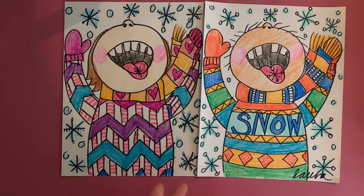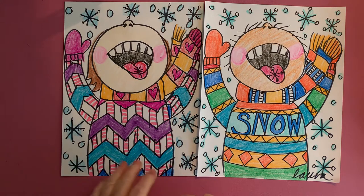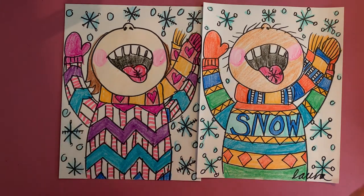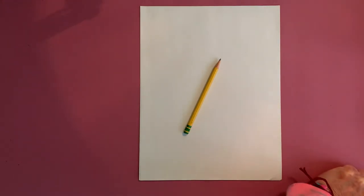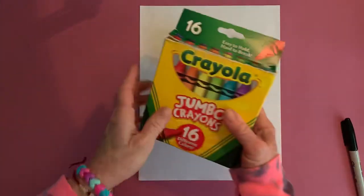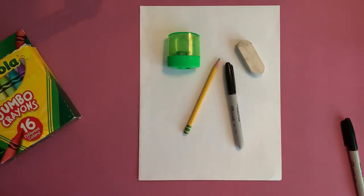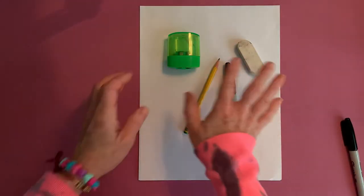You're going to wear your favorite sweater — it's a little bit nicer to draw and color and stylize a sweater than a winter jacket. Think about your favorite sweater and that's what you're going to put on. If you don't have one that's colorful, no worries, you could create your own. All you need is a piece of white paper, a pencil, an eraser, a pencil sharpener, and markers, crayons, or a combination of both.